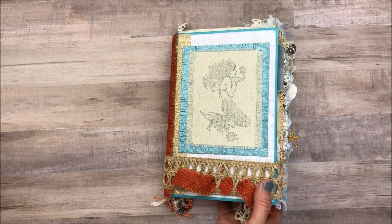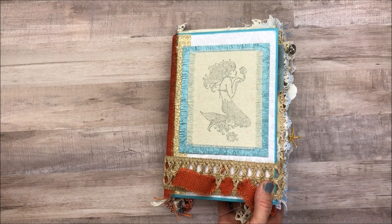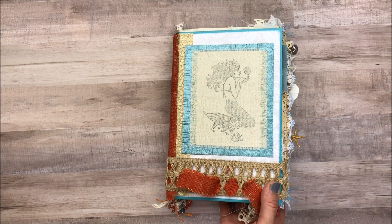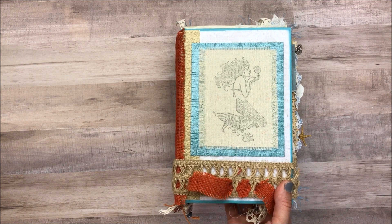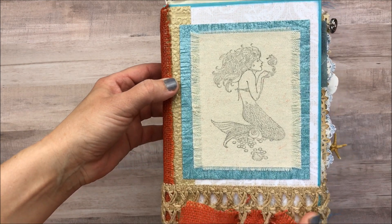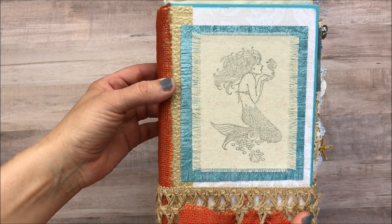Hi everybody, Cheaply Chic. Welcome back to my channel. Today I have another junk journal project share that I am so excited to share with you. This is one that I have been working on for a couple weeks on and off. This is my daughter's birthday present so I'm very excited to give it to her today — today is her birthday.